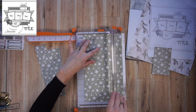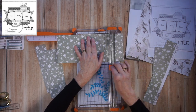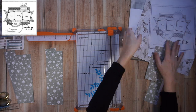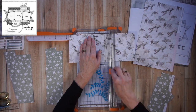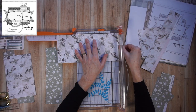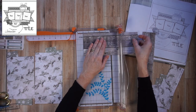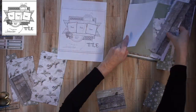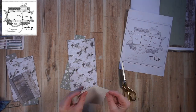I want to say here that I have a plan — I'm not just cutting away without any plan at all. Often for Stretch the Sketch, I find it one of the more challenging videos for me to create. I usually create a layout first to figure out the design and measurements, basically get my head around how to stretch the sketch. Then I create another layout on YouTube. For this one, I didn't do a practice page, but I did play with scrap paper in advance with the photos I had available, so I do know what I'm doing here — I came up with some measurements in advance.